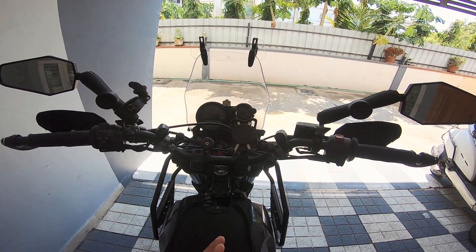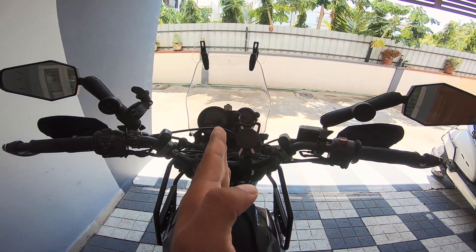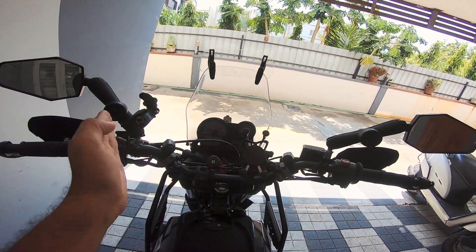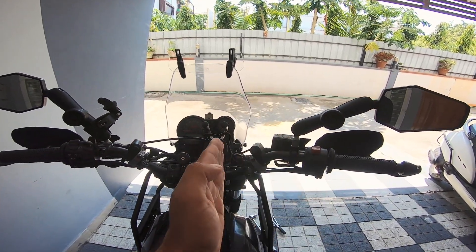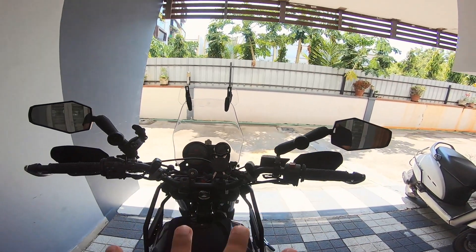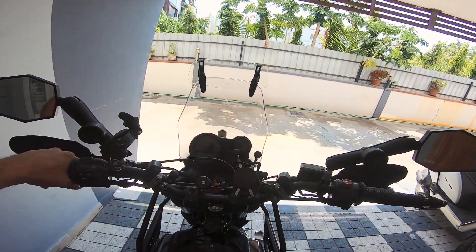Another very important symptom: when you let go of the handlebar, the bike immediately starts leaning in one direction. A lot of you have spoken to me about this. We're not talking slow speed — we're talking 60 kilometers per hour and above. You let go of the throttle, take away your hands, and the bike immediately tips over to one side.